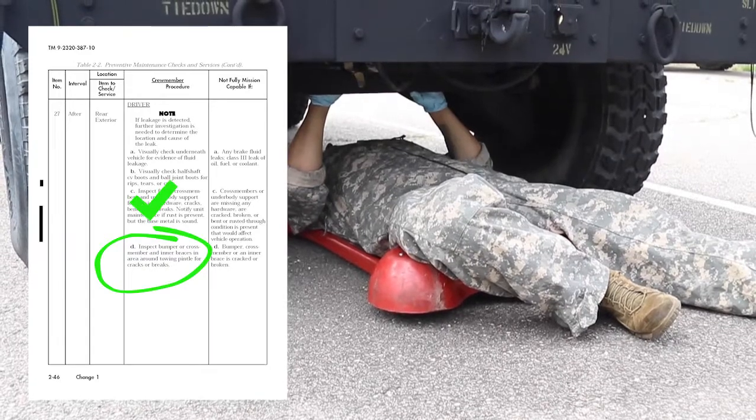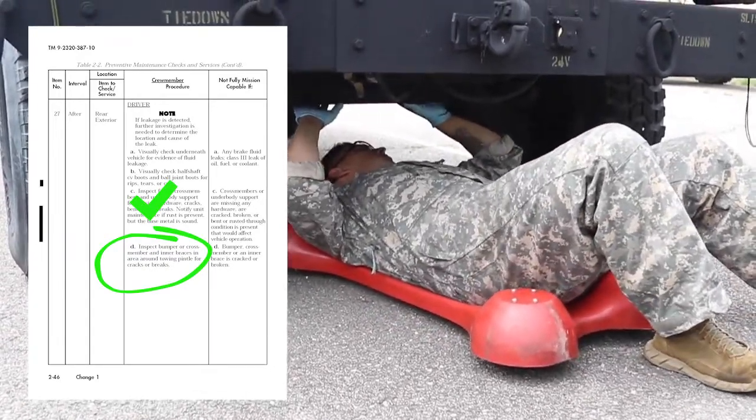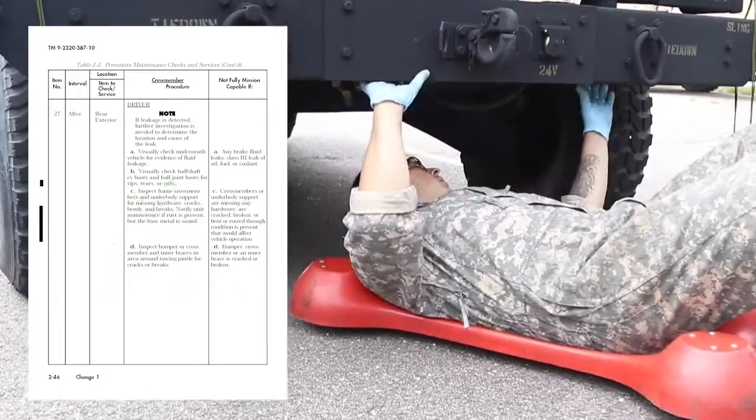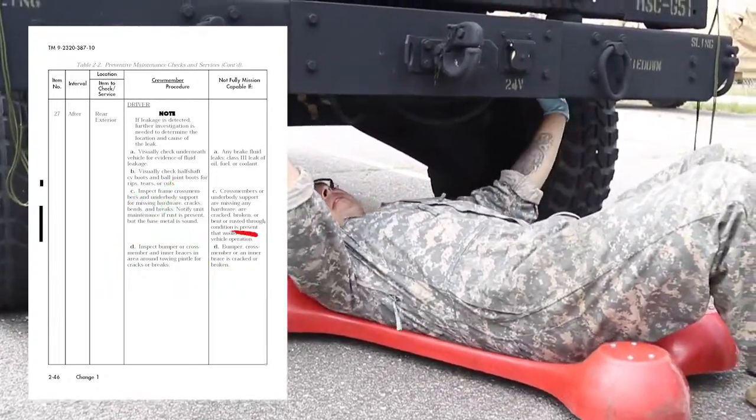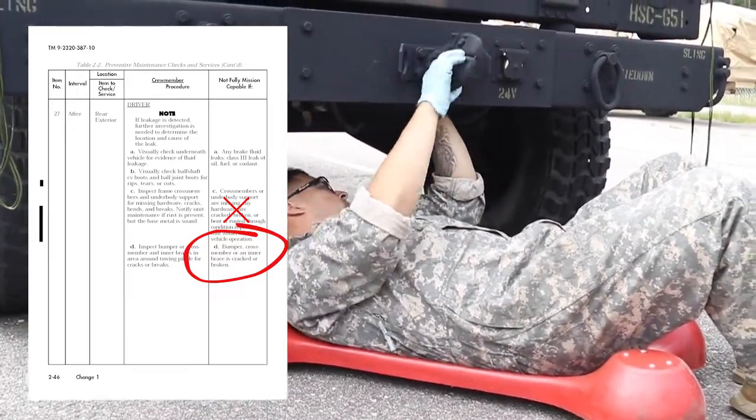Inspect the bumper crossmember and inner braces in the area around the towing pintle for cracks or breaks. Vehicle is not mission capable if the bumper, crossmember, or inner brace is cracked or broken.